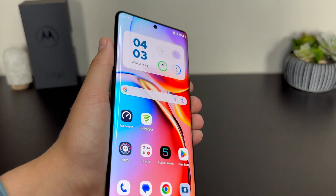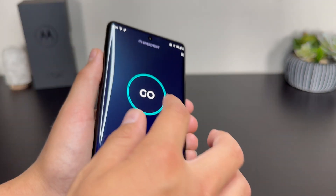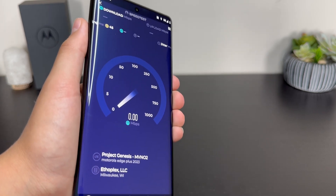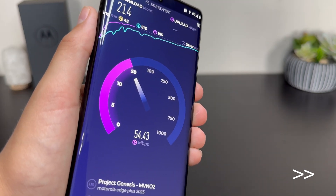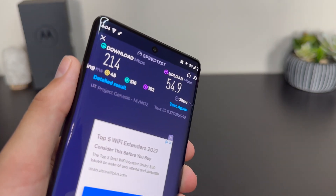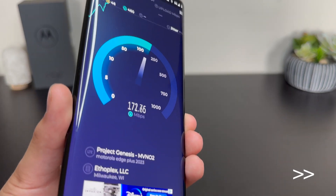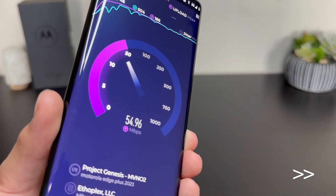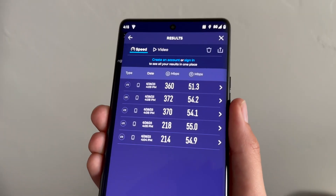This is going to be some very interesting testing on Dish's native network. Let's run a speed test — you can see it's a Project Genesis speed test. Let's go ahead and run the first speed test at my house on Dish's native network. There you have it — 214 Mbps down and 54.9 up. Let's go ahead and run another test — that is a really solid speed test.